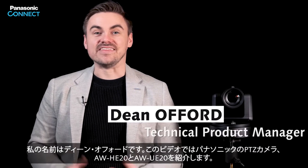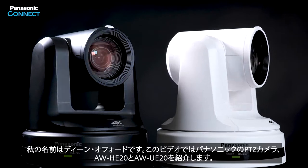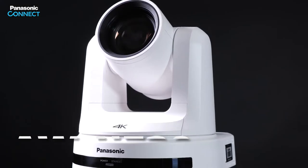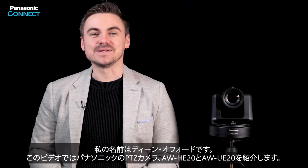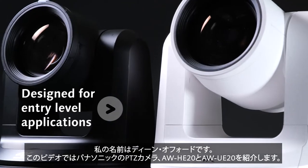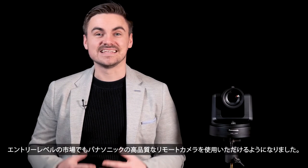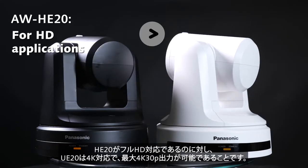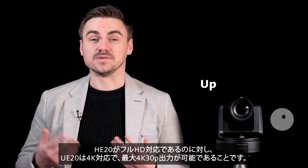Hello, my name is Dean Offord and in this video we will cover the AW-HE20 and UE20 Pan-Tilt-Zoom cameras from Panasonic. The HE20 and UE20 are new additions to our popular PTZ lineup for entry-level camera applications. These models provide Panasonic PTZ quality that is even easier to integrate into entry-level markets. The difference between these two models is that the HE20 is for HD applications and the UE20 is for 4K applications outputting up to 4K 30p.